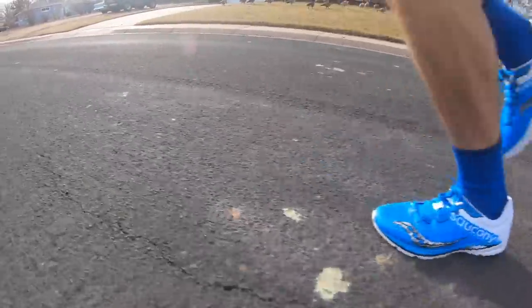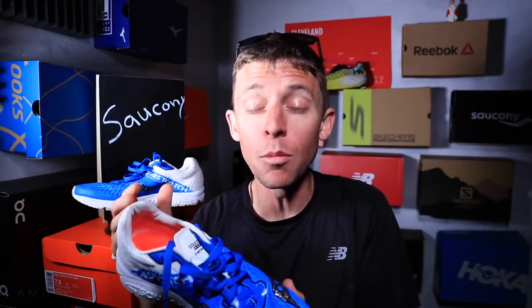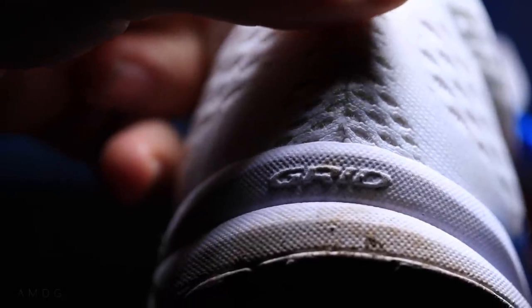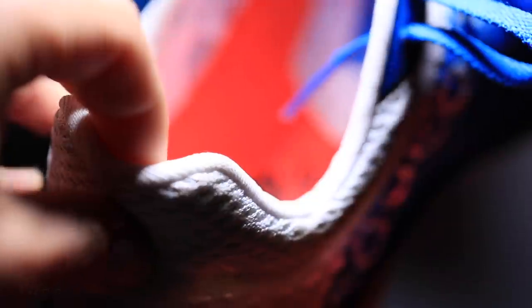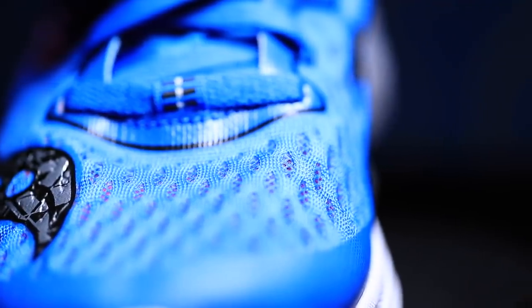A couple quick positives for the FastTwitch 8: ground contact feel is on point. You feel united with the ground, with the road — you don't feel like you're rolling an ankle. You just feel one with the surface you're running on. And then the heel counter — the back of the shoe that wraps around your heel. I really like a heel counter that's a little more aggressive, giving a nice lockdown. You've got to be careful though — I'd recommend testing the shoe ahead of time to make sure the heel counter isn't too aggressive and won't dig into the back of your foot or Achilles and give you a blister. I've had no issue at all, and it wraps really nicely right around your heel.